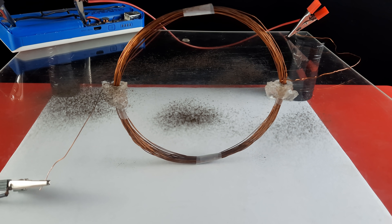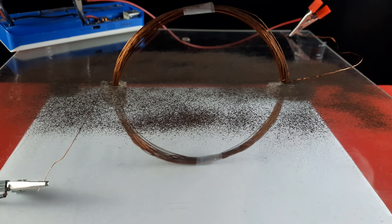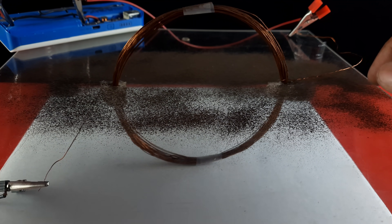If we repeat the same activity, we always obtain the same pattern of iron filings. Watch this activity again from a different camera angle.